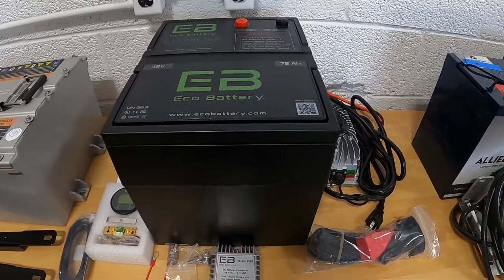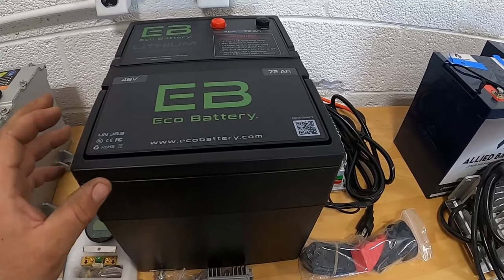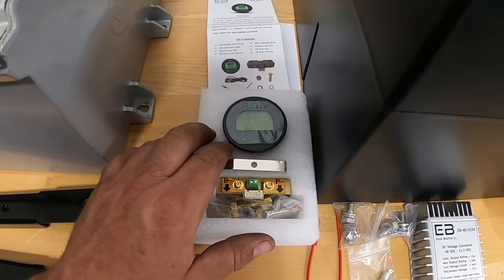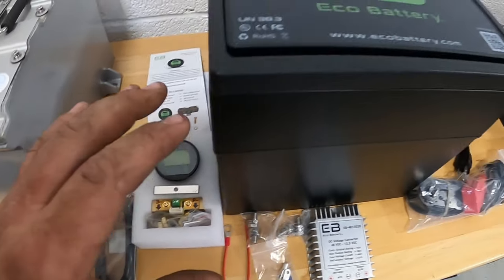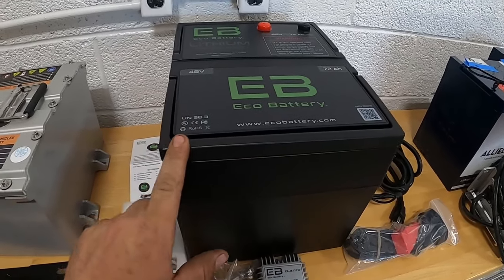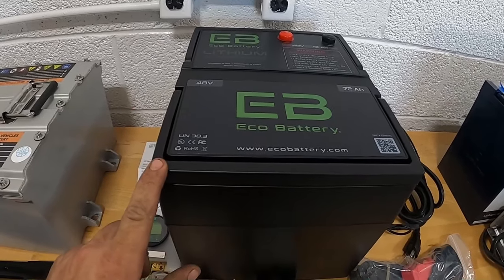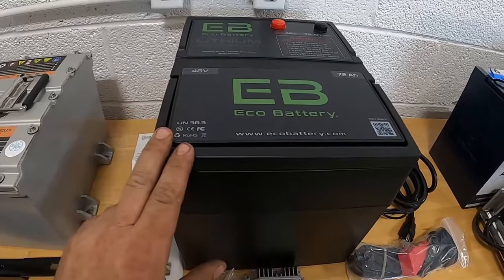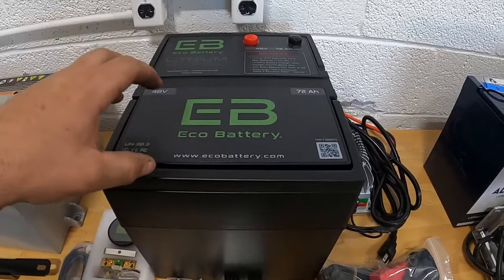The other brand is Eco Battery, which we've installed a few of. Installation is straightforward, battery performance is great, and no issues or complaints from anyone we know. It comes with an LCD screen with options to set amp hour, percentage, and battery display. We're actually going to install this battery today in a DS cart and show before and after performance.